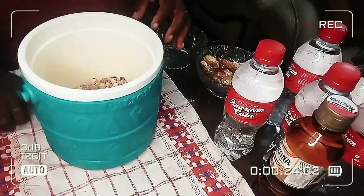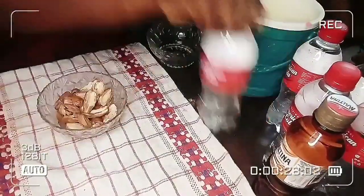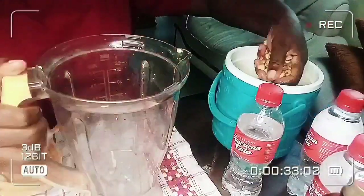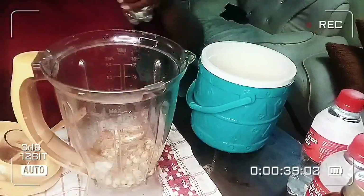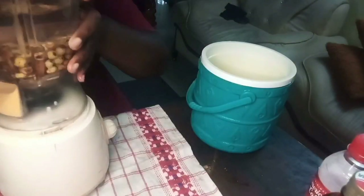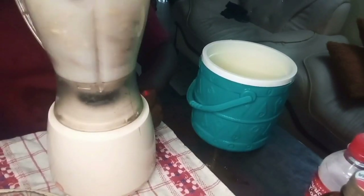What I'll do first is wash the tiger nuts, add water, cover, and soak for 12 to 24 hours. I'll do the same with the dates. The reason I'm doing that is to make them a little bit soft, but if your blender is powerful enough, you can just blend immediately.